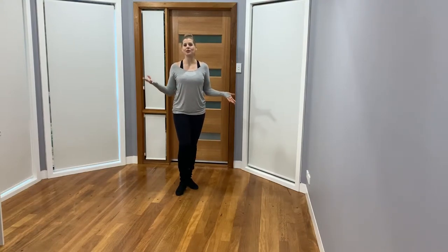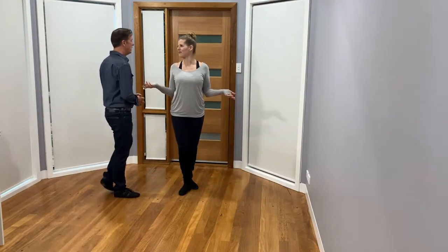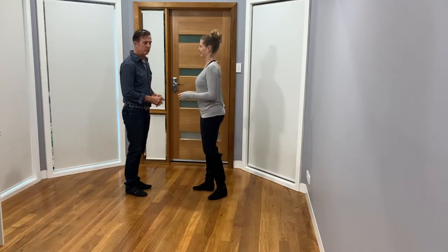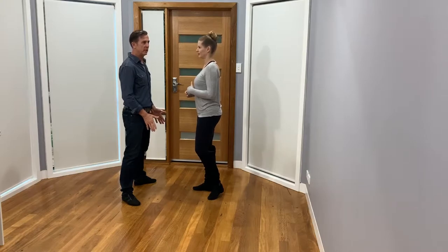Hi everyone. In this video we're back to our dips, tricks and drops. We're going to do a little bit of a slide in this one. So we bring Shane back into the frame. This one's going to be a little drop — a single leg drop for the girl between the guy's legs.